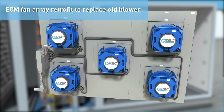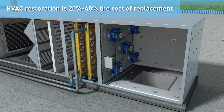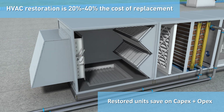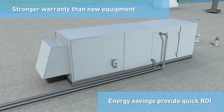A popular upgrade is an ECM fan array retrofit that provides efficiency and redundancy. HVAC restoration typically costs 20-40% the cost of replacement. The restored air handler can be recapitalized, saving both CAPEX and OPEX with a warranty that far exceeds that of new equipment. Best of all, energy savings from improved performance provide quick ROI.